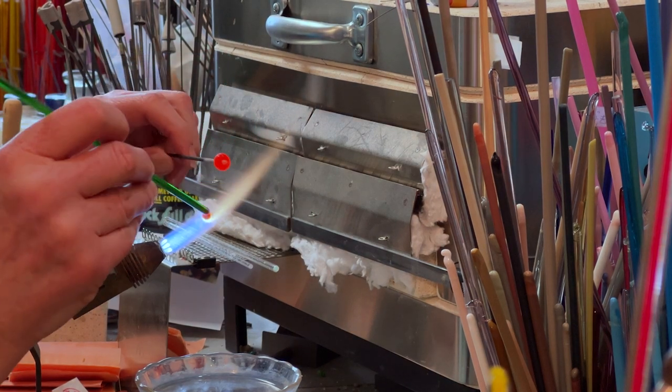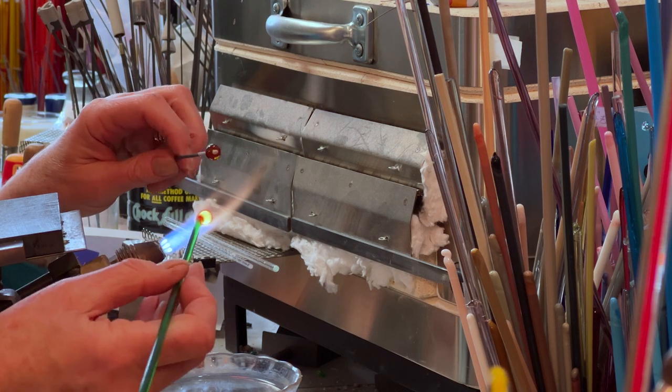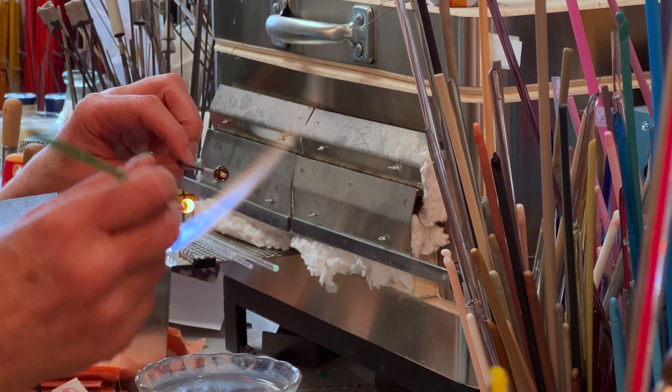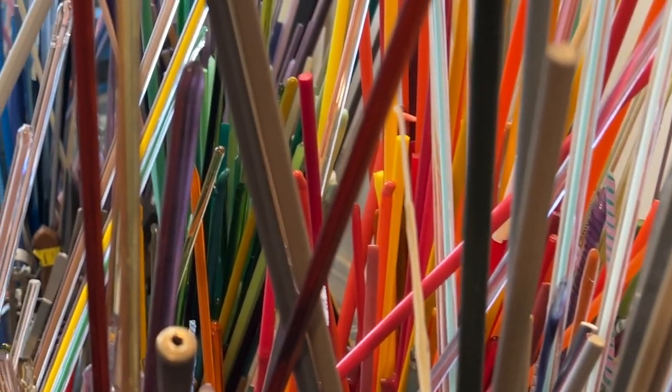I'll use a couple of different colors, two shades of green. I melt the glass. This glass rod that I have in my hand now is from Italy, from Murano. I sourced my glass from all over the world.